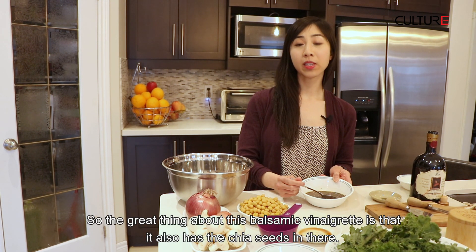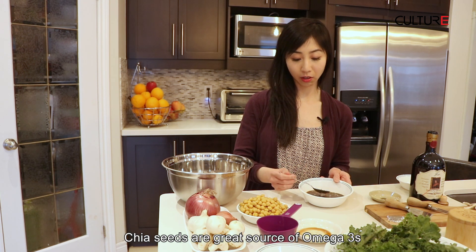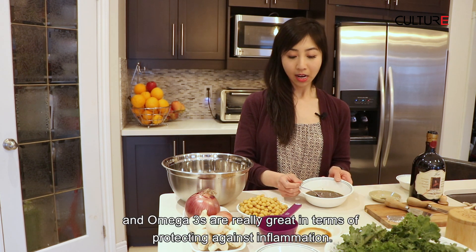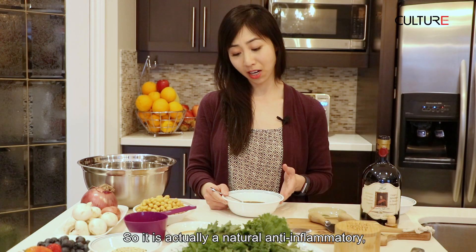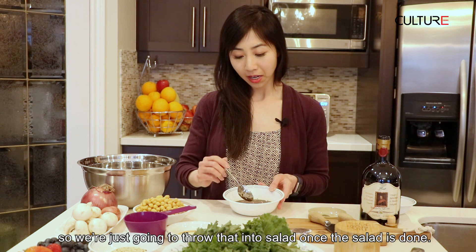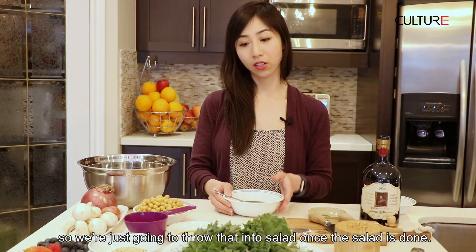The great thing about this balsamic vinaigrette is it also has the chia seeds in there. Chia seeds are a great source of omega-3s, and omega-3s are really great in terms of protecting against inflammation — it's actually a natural anti-inflammatory. So we're just going to throw that into the salad once the salad is done.